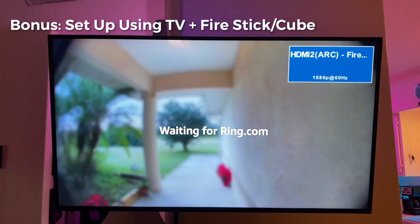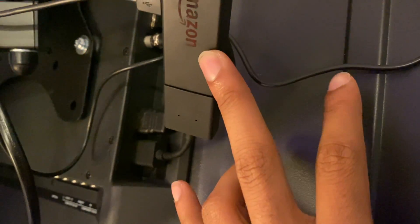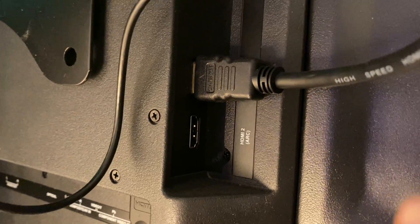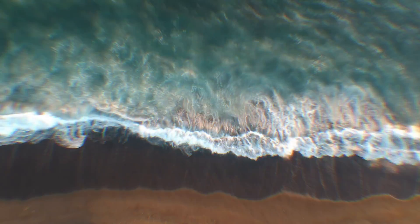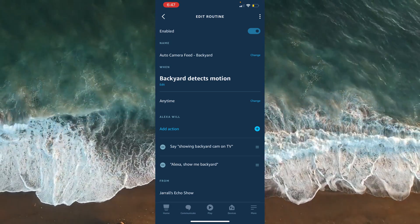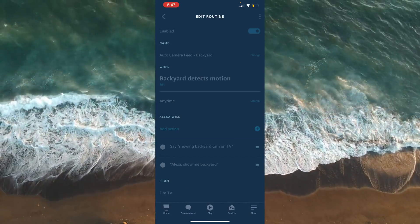For the bonus, because you stuck around, I'll show you how I make this work on my living room TV. The Amazon Fire Stick is plugged into my ARC accessible port. You should see an ARC label close to the HDMI label — make sure you use this one because it will allow your Fire Stick to actually turn your TV on and off. The setup is similar to the way we set it up for the Echo Show, so you can jump back to that section. In the routine, from the 'From' section, just make sure you point to your TV.